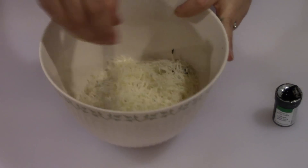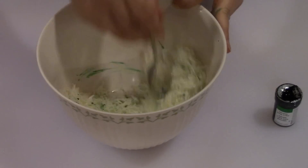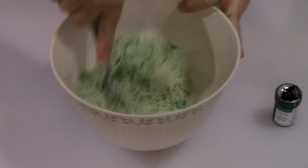While my dough is pre-baking, I've got some shredded mozzarella cheese in a bowl along with my green gel paste. I'm just going to put a little dab of green gel paste inside the cheese.